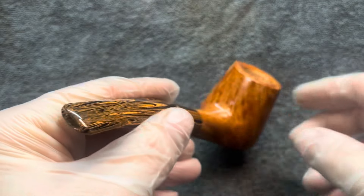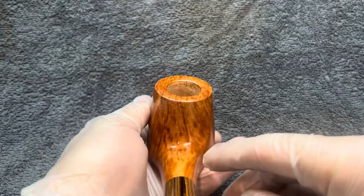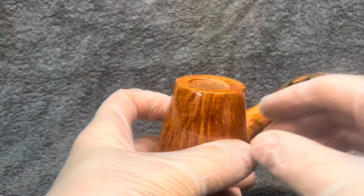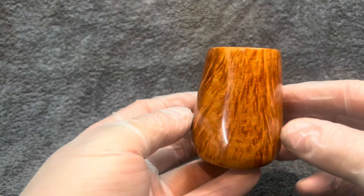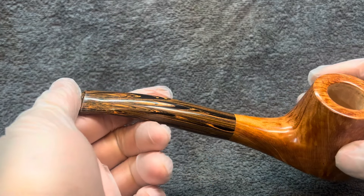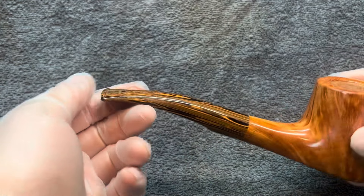Nice grain on the rear and on the front, and of course this beautiful salmon and black — lovely markings on the stem.